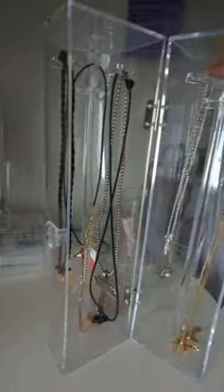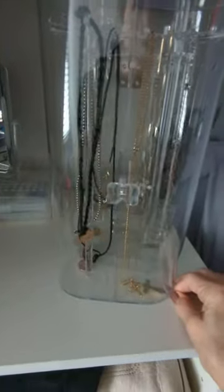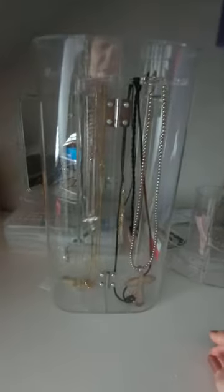So you just turn the wheel back the other way. What I like about this is it's clear and it will hold your necklaces so that you can keep them from tangling. They're not laid down in a box and it's a handy piece to keep your jewelry in.